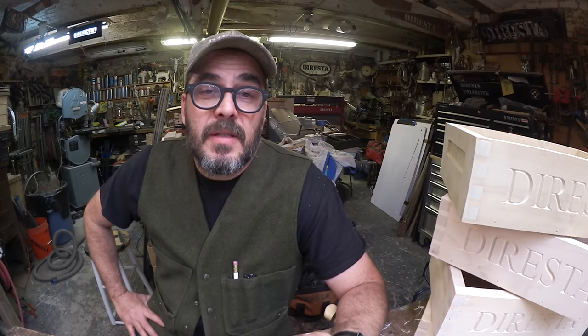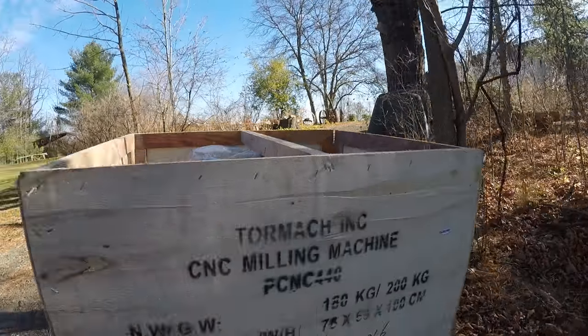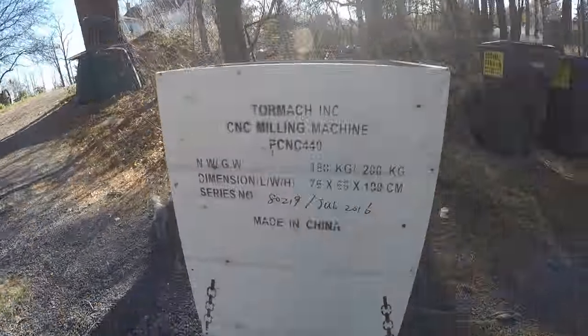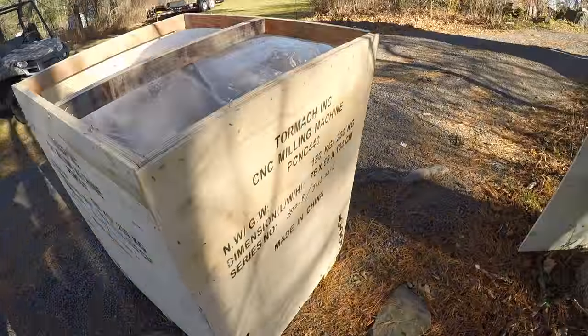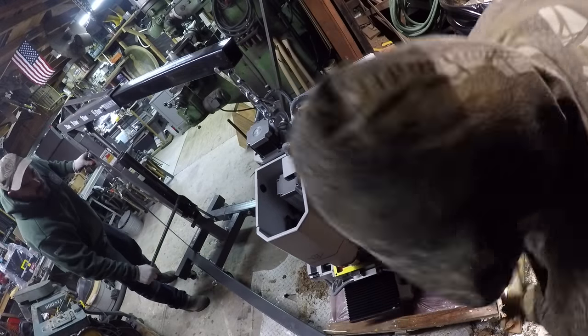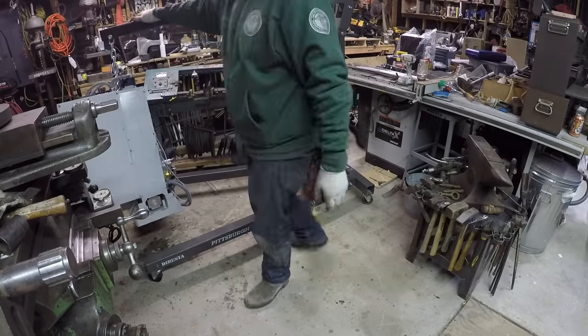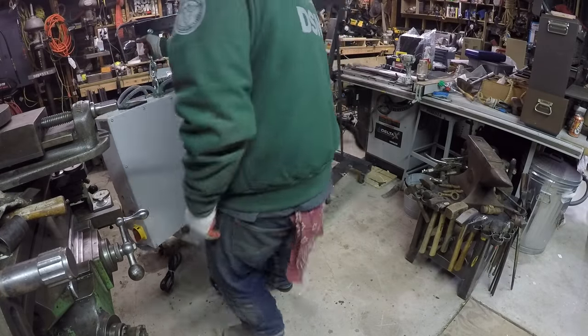When we got back from Albany Steel, sitting in my driveway was my Tormac 440. Willie was at the house so he started dragging the pallets back towards the garage and we were able to set it up. It's not running yet — I haven't connected the computer, that's going to be this upcoming week. Thank you very much Tormac, I'm looking forward to working on this machine and getting to intimately know how to use it.